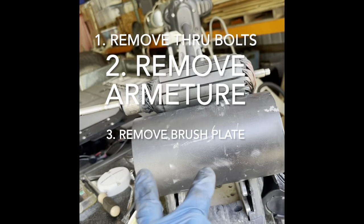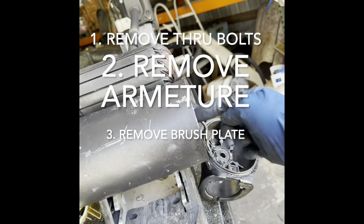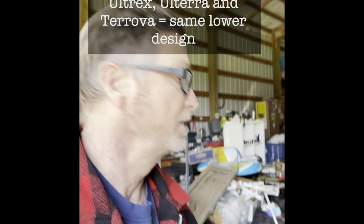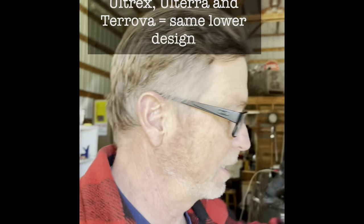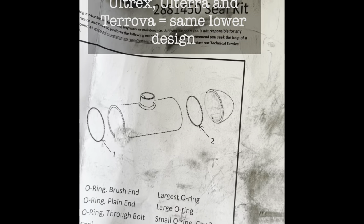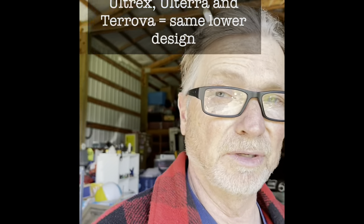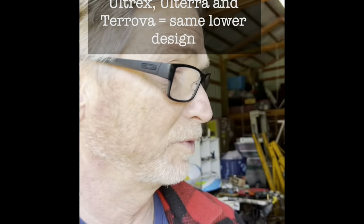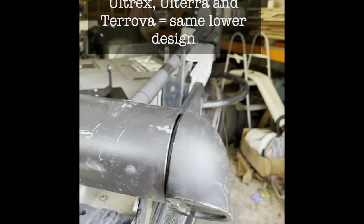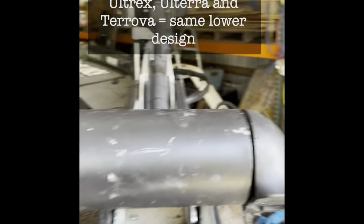Once the through bolts are out and you take this particular piece off, you should be able to pull the armature out from this side without even touching the other side. When I got my parts, they gave me a big long explanation of why they upgraded this particular seal. It was leaking — that should be a warranty repair. They should be notifying all the Ultrex owners. Check your bolts and go around with some marine sealant to seal off your trolling motors if they're still dry.